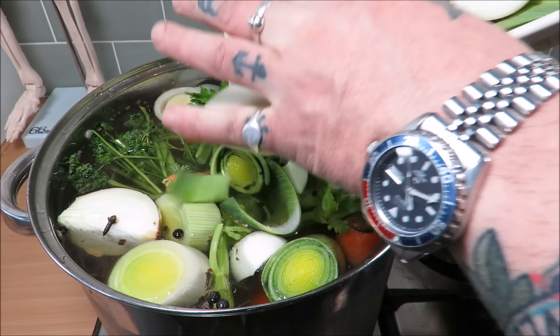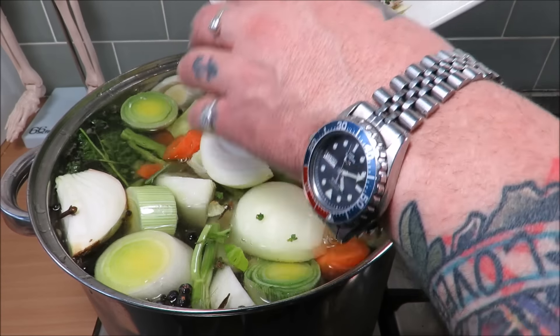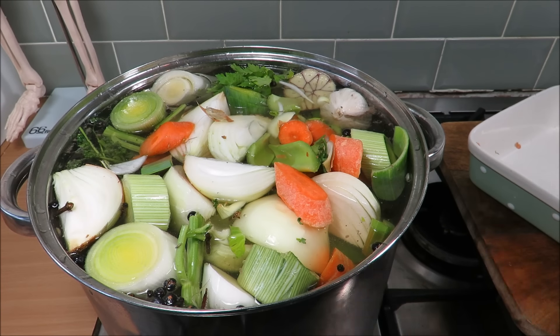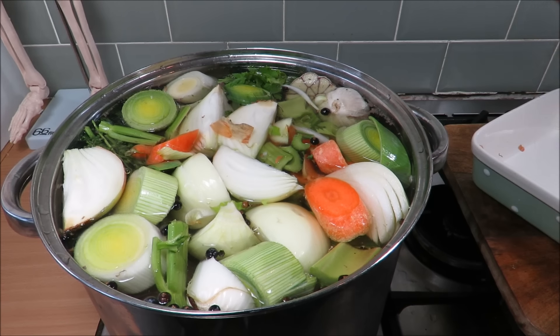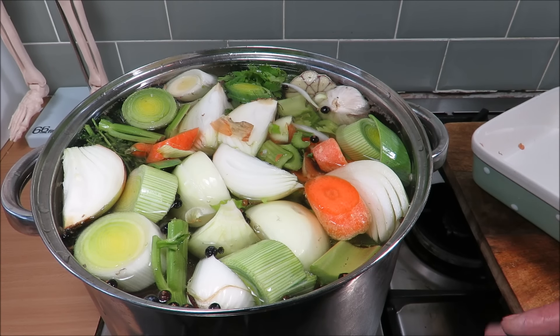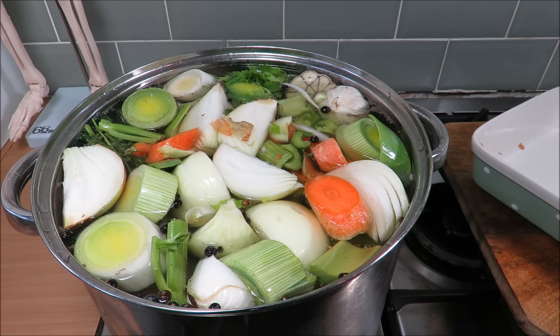How inviting does that look? I'd actually get in there and have a bath. Okay then, so we want to bring that up to the boil, turn it down and simmer it for about three or four hours until all that skin and what little meat there is starts falling off the bone.